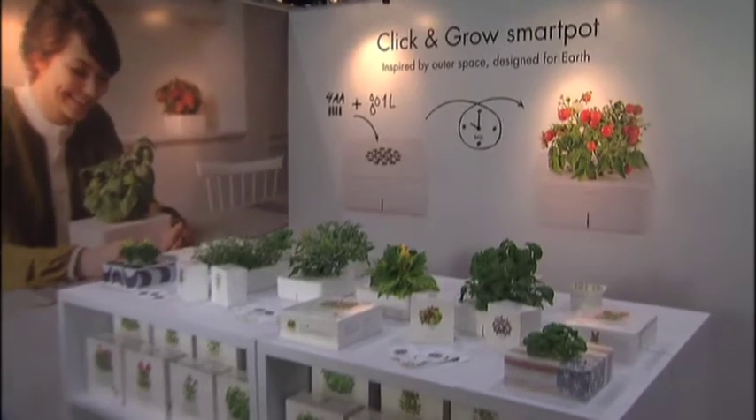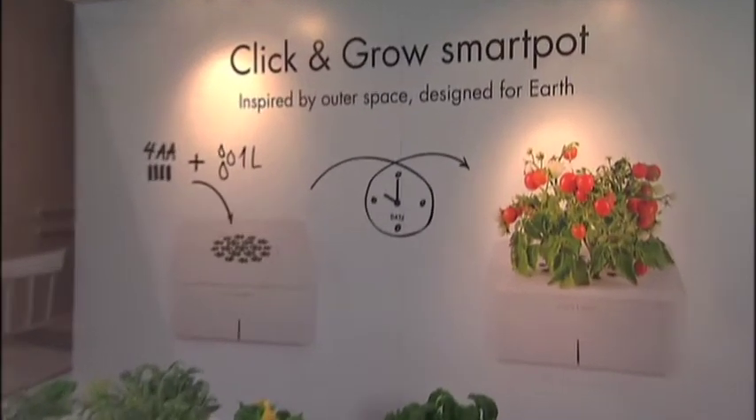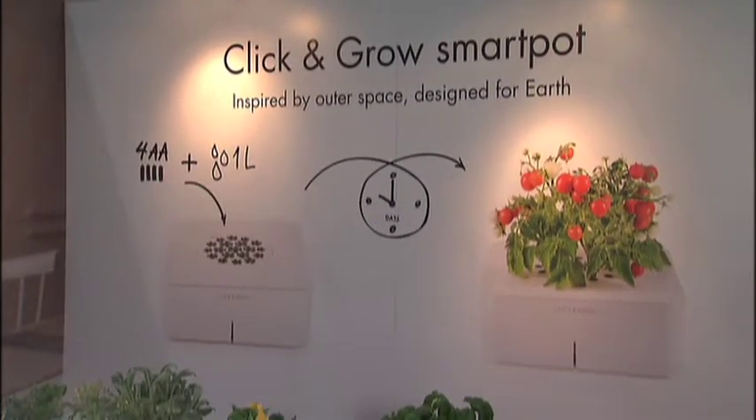Welcome back to Housewares TV. I'm Emily Barda. If you have a black thumb you no longer have to worry, because thanks to Click and Grow, everyone can be a gardener. And here's Matias to tell us more about this.